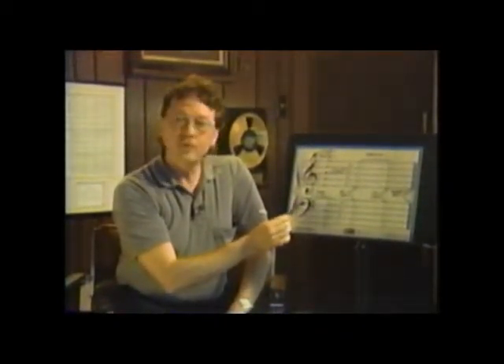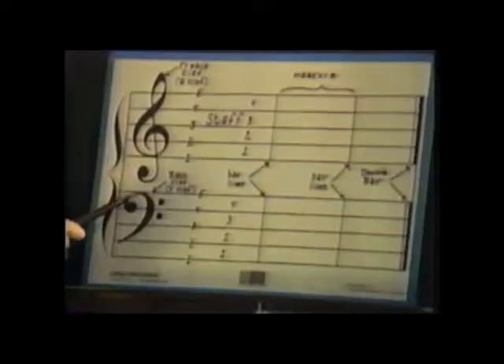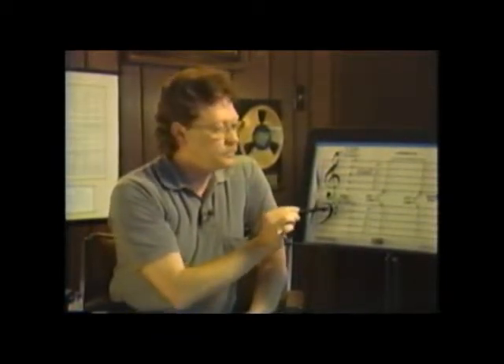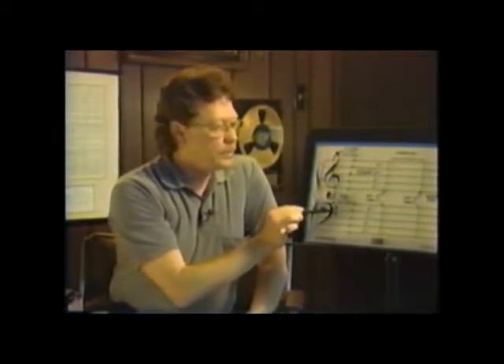Now if you play trombone or tuba, this is called the bass clef or the F clef. The F clef has two dots that surround the fourth line. And if you imagine it, this kind of looks like a fancy F. Those two dots around that line make this fourth line the F line, and from there we use that as a reference to learn where all the other notes are.